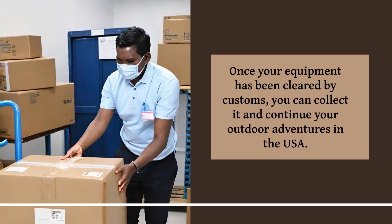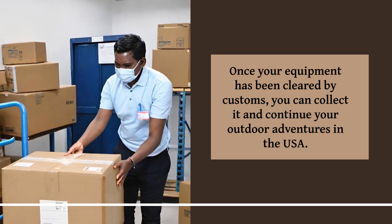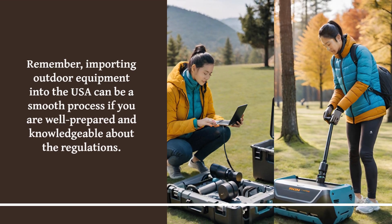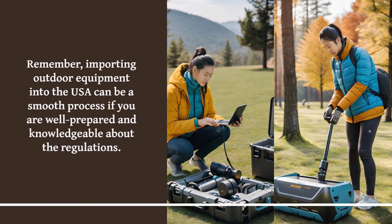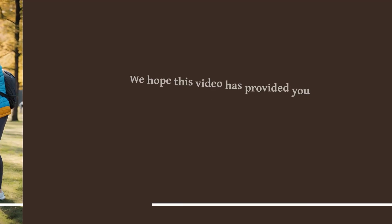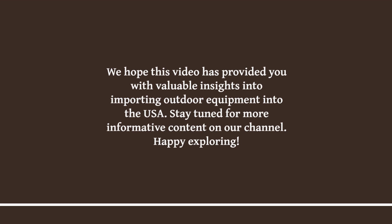Once your equipment has been cleared by customs, you can collect it and continue your outdoor adventures in the USA. Remember, importing outdoor equipment into the USA can be a smooth process if you are well prepared and knowledgeable about the regulations. We hope this video has provided you with valuable insights into importing outdoor equipment into the USA.